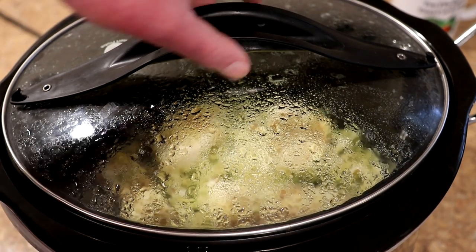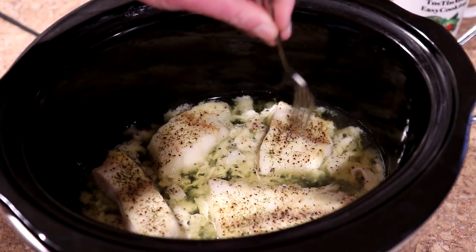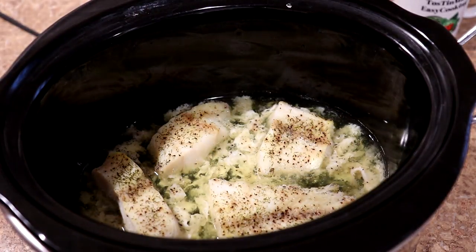It's been two hours. Let's check on the fish — I think that's probably done. If it flakes apart — yeah, it's flaky. I don't want to let it go any longer because it'll start to dry out.